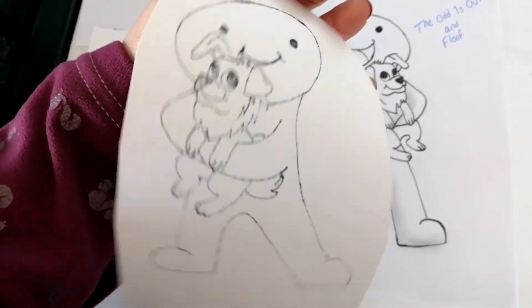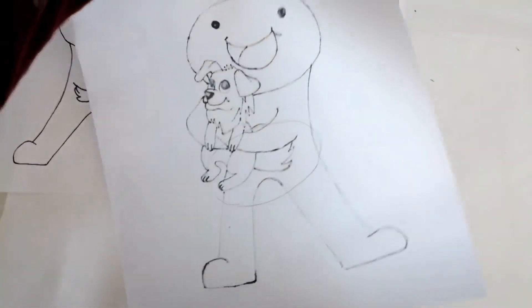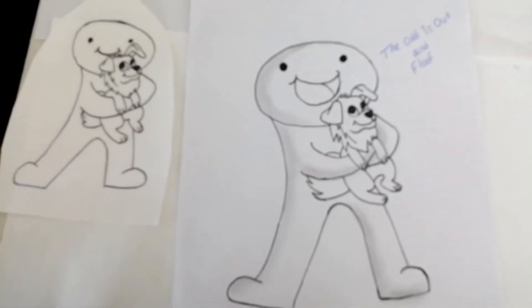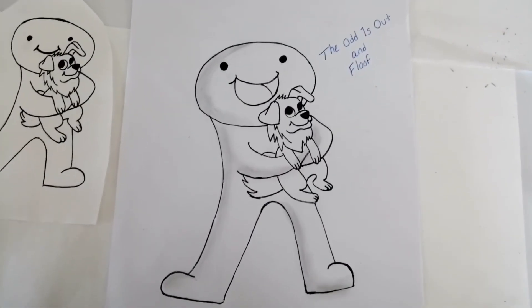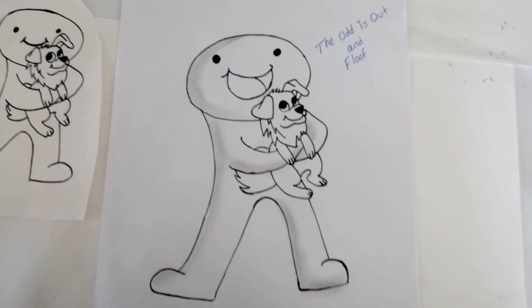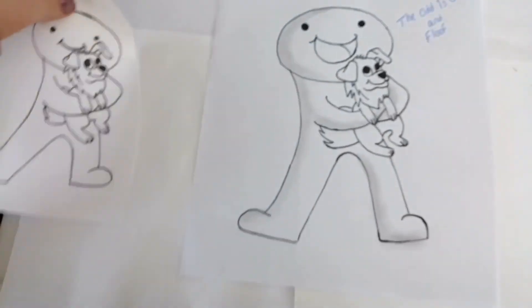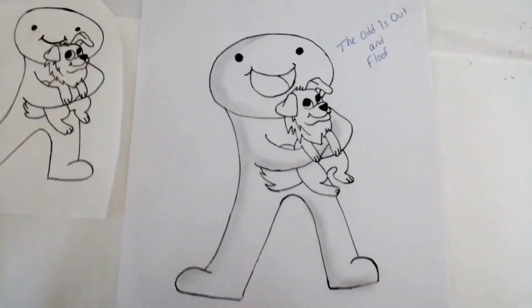I'm all done with my drawing! I forgot to remind you that you should have some paper underneath your drawing when you outline, just in case it goes through to the other side — you could get ink on your table or desk and it might not wash out, and your family or teacher might get mad. So be careful! I hope you enjoyed this drawing. I did one with just a regular smile and one with a really big smile. I hope your drawing came out great — thanks for watching!